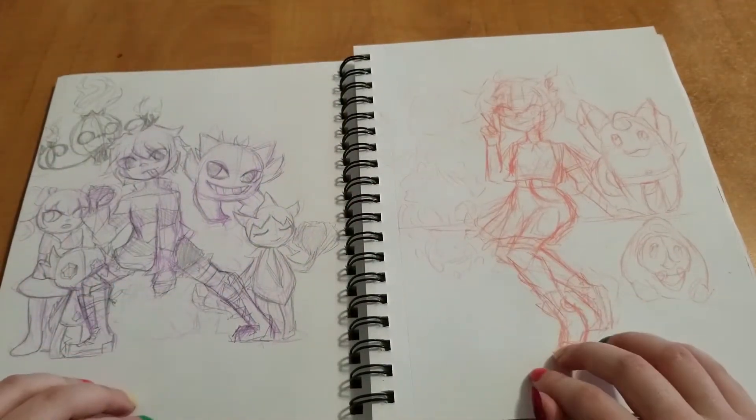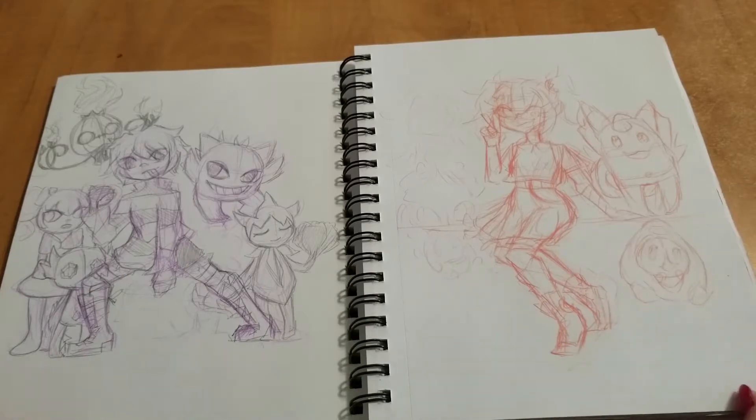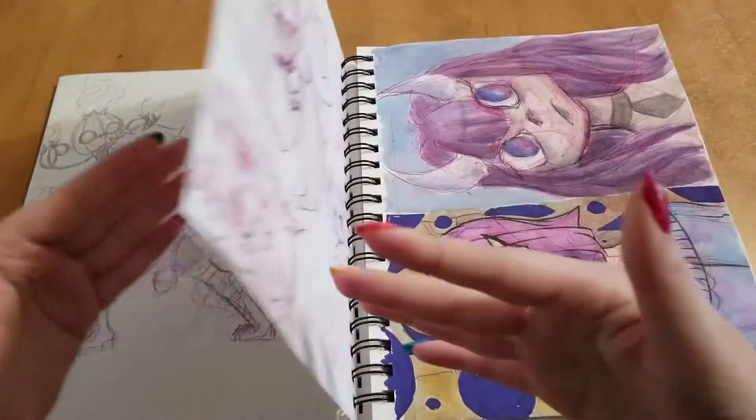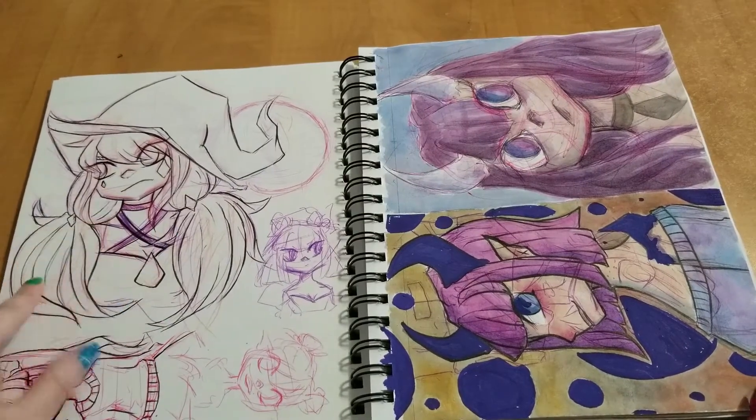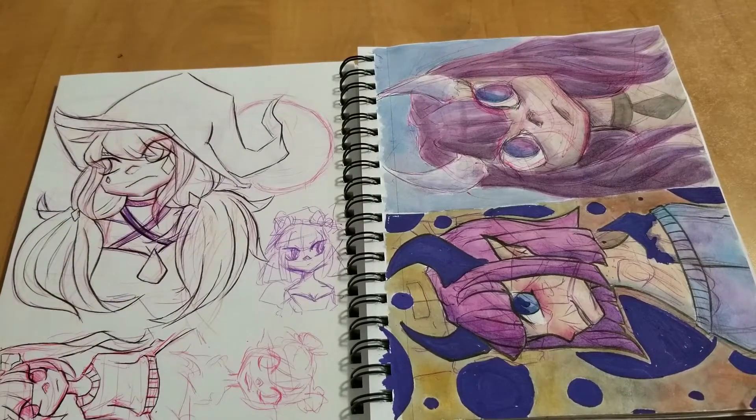Here I drew some Pokémon trainers with different Pokémon and different designs. And this one was when I was first trying out some digital art, so I just did the outline and did the rest of the colors and stuff digitally.